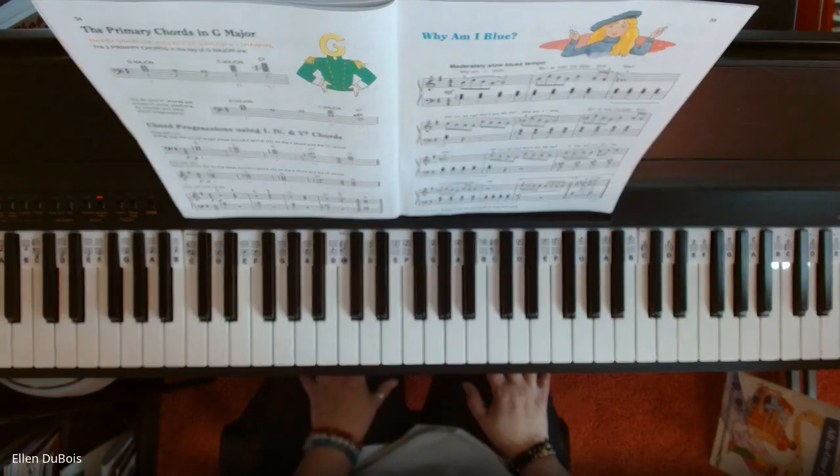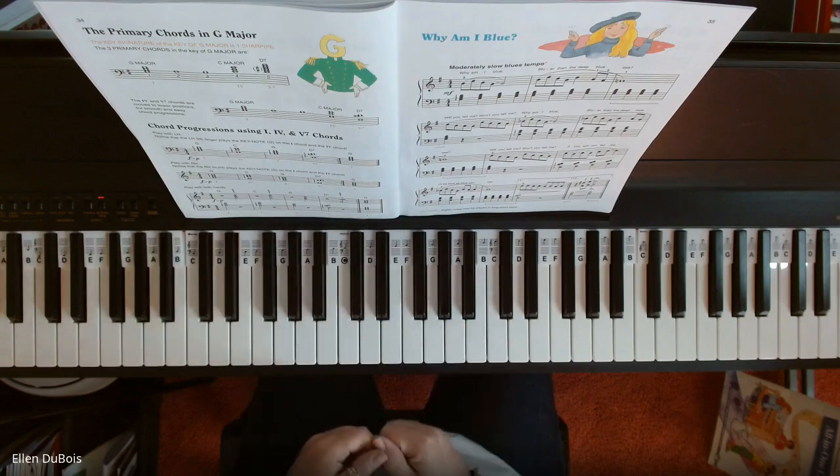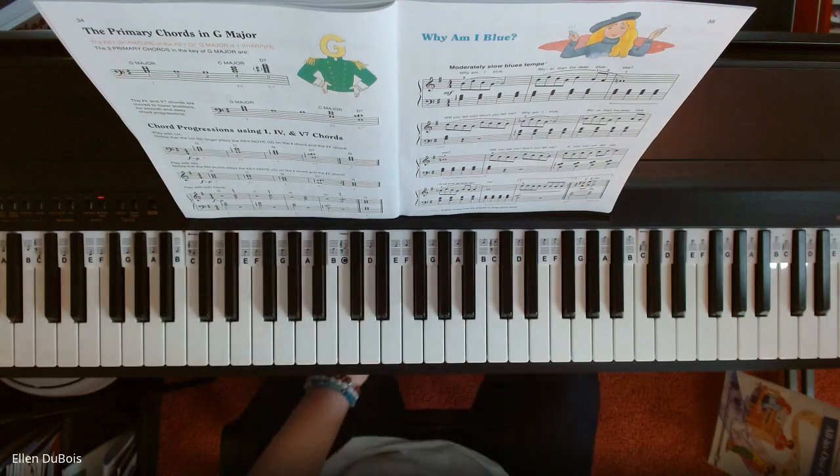And that's it — Why Am I Blue, page 35. If you like my videos, I'd appreciate a like and a subscribe. I'll see you next time. Bye-bye.